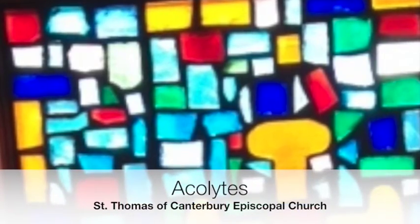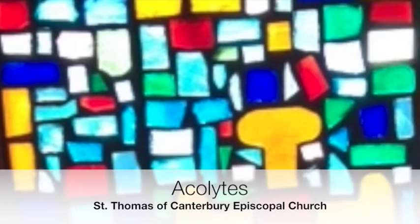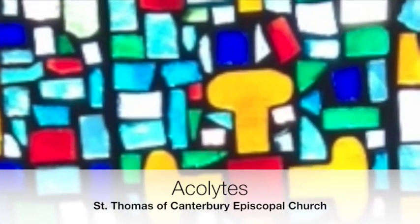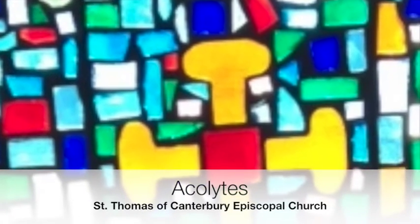Worship is one of the most important things we do together as a Christian community. The work of the liturgy shapes us and prepares us to do God's work in the world. As an acolyte, you play a crucial role in helping the community worship.